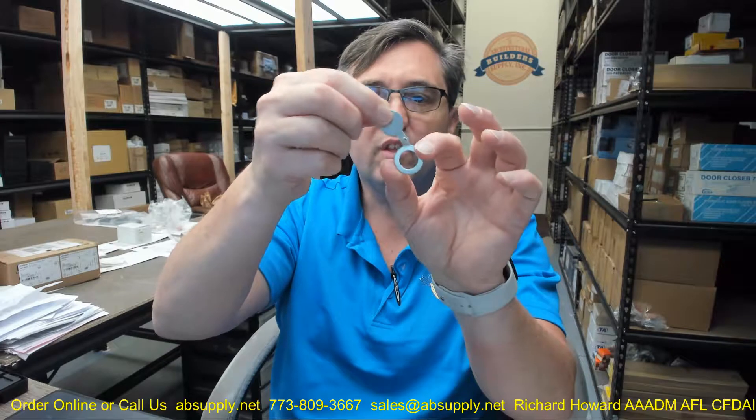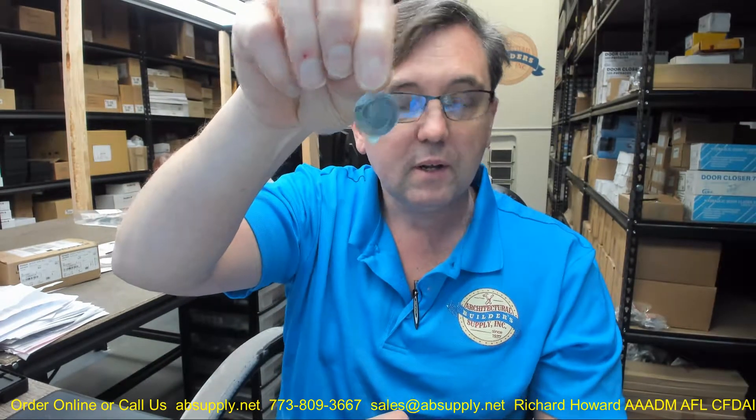This is a door viewer cover. Of late, there have been several instances of people's privacy being violated because of manipulated door viewers turned around and the absence of a cover certainly makes it easier to pass that sort of trickery on. The advantage of a door cover is obviously that you're not going to be able to really see the movement of shadow behind, or the dimming or brightening of light — and that's really the advantage.